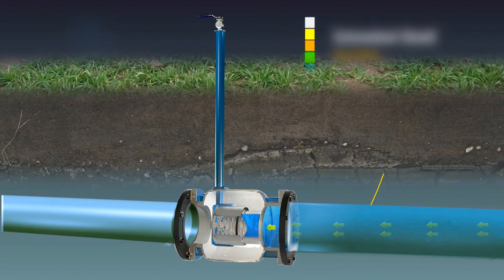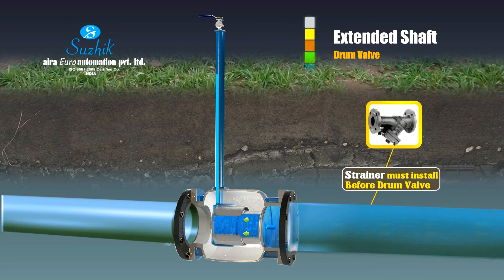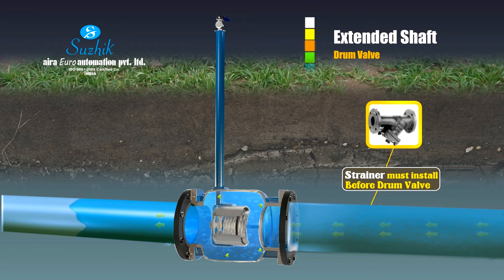The extended stem multifunction actuator control valve is the ultimate solution for underground and overhead pipelines used in water supply boards. The main valve is mounted at its original place, keeping its controlling valve — that is, the actuator — at ground level for convenient operation.